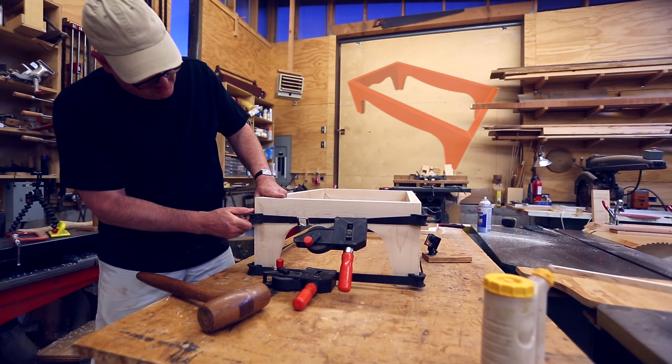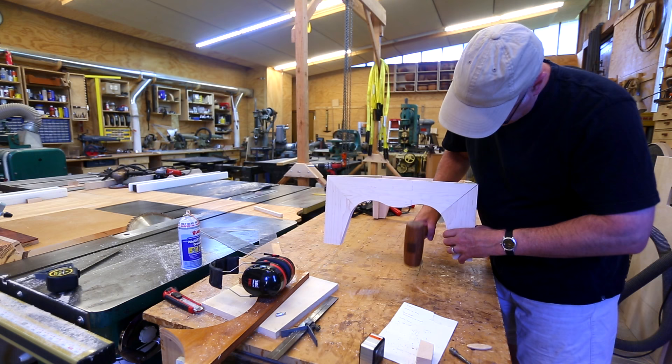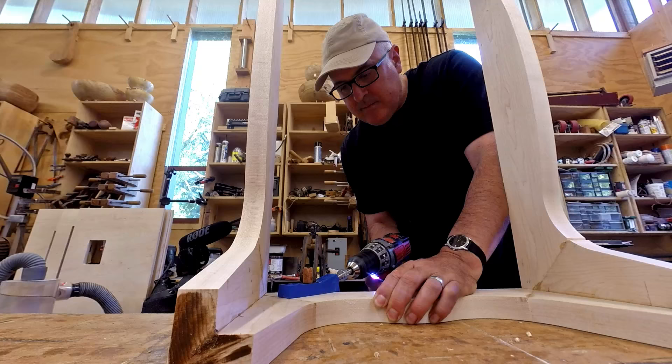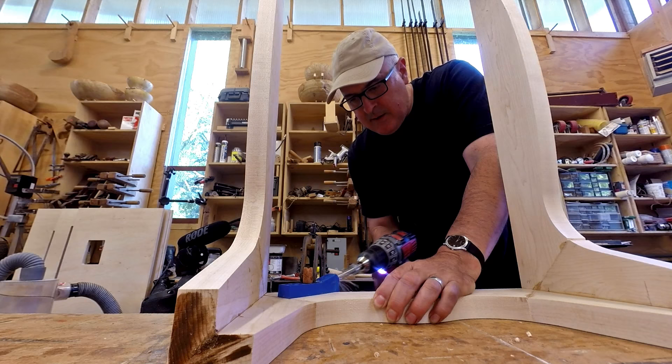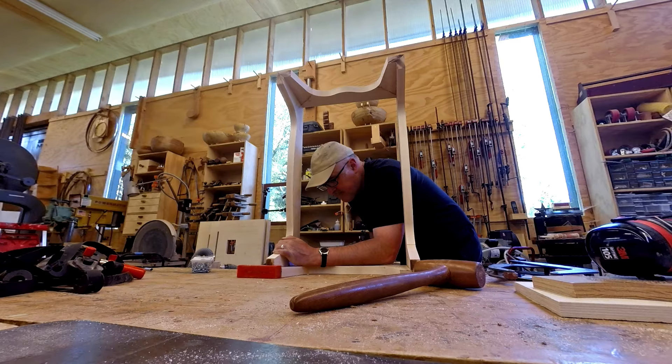It took some convincing to get everything tight. When I took everything off, one of my miters had come apart a little bit. My first thought was to take it apart and re-glue it, but it wasn't coming apart easily. So I ended up using pocket screws to hold that joint together — I put a couple of screws into that seam, and that seemed to work pretty well. It pulled the joint back together again.